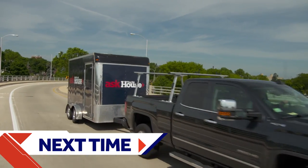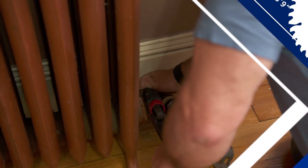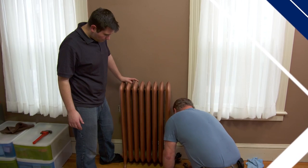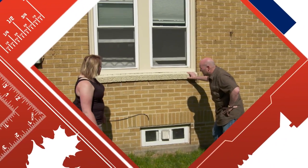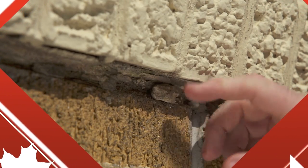Next time on Ask This Old House: swapping out a radiator isn't too difficult, but there are some tricks to getting it exactly right. If you work outside, there's one piece of safety gear you need to have in your toolbox. And I noticed there are some cracks in the mortar and some of it's missing entirely — tuck-pointing brick can be easy. I'm going to Milwaukee to show you how to do it.